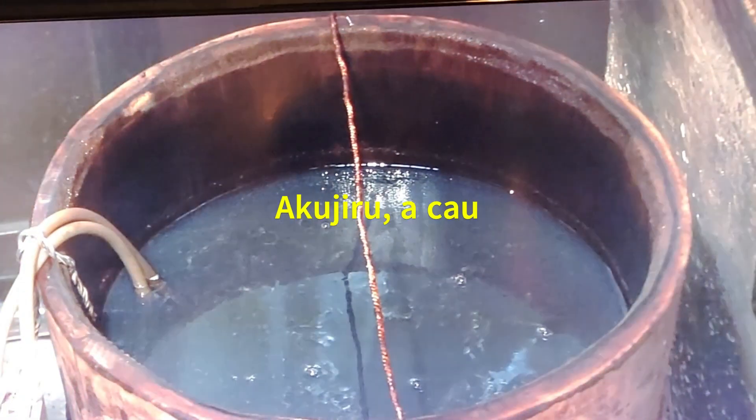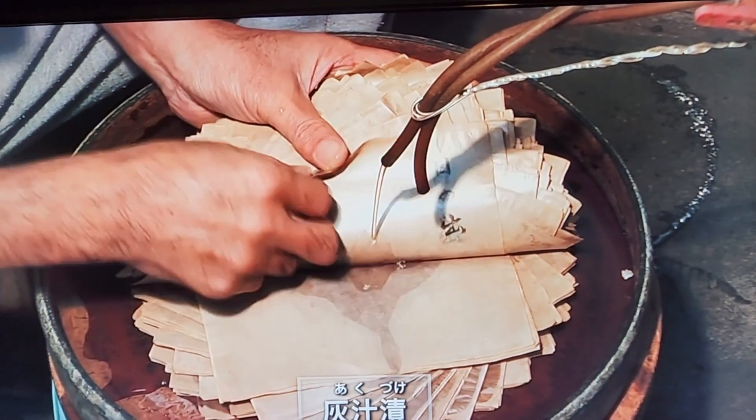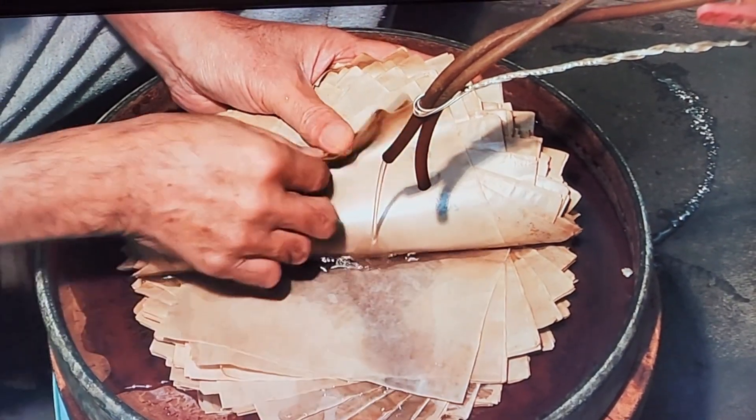In Kanazawa, artisans enhance traditional handmade washi to create hakuachi paper. The washi is soaked in hakujiro, flattened, dried, and then stamped to make it smooth and strong.